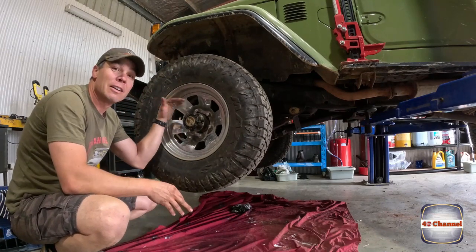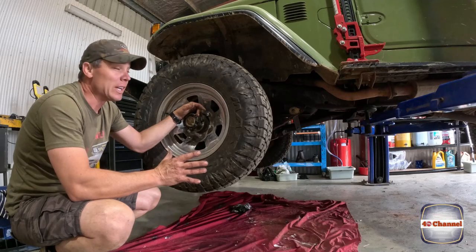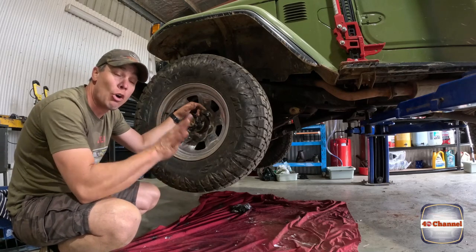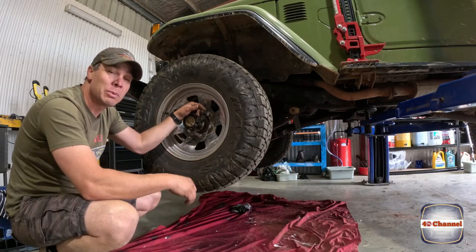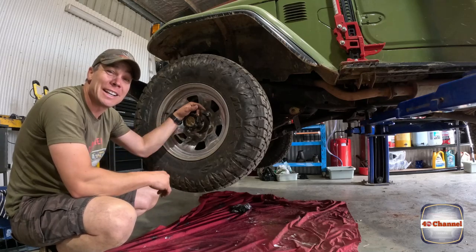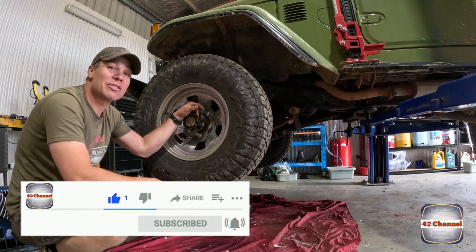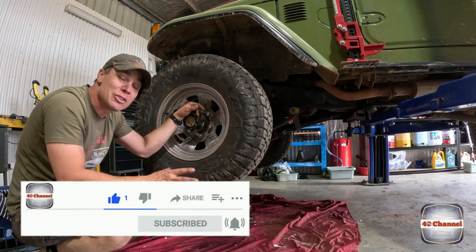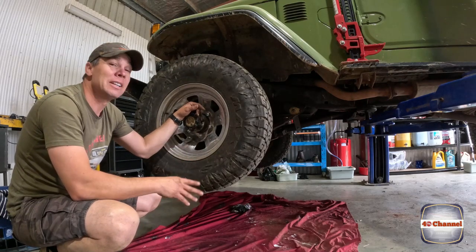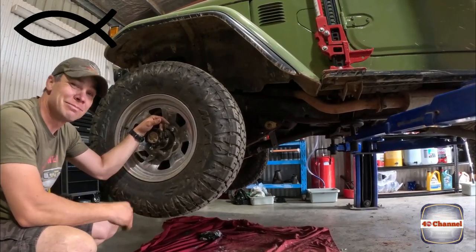Conversion is done — drum brakes to disc brakes. Now all we need to do is bleed all the brake system, which is pretty straightforward. We've shown how we do that before — I just need to con someone into coming over and helping me bleed them. Pump the pedal, build up the pressure, hold your pedal down, open your bleed valve, pedal will drop to the floor, close the bleed valve, and just repeat until no more air comes out. Make sure that you keep your reservoir topped up, otherwise you'll suck air back into the system. We'll bleed the brakes, go give it a test run, see how it goes, and bed in the brakes. The last thing we need to do is change the brake booster — we have an 80 series brake booster but we won't be doing that today, that'll be for another day. Disc brake conversion done! Thank you so much for tuning in, really appreciate your support, and until next time, take care of yourselves.